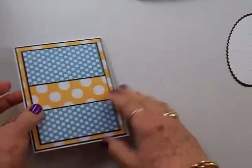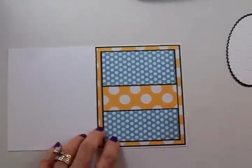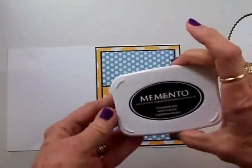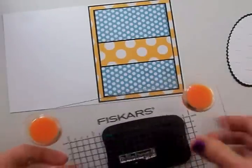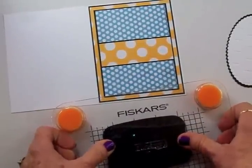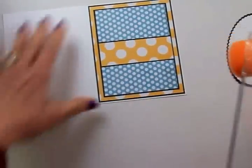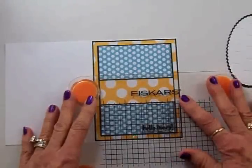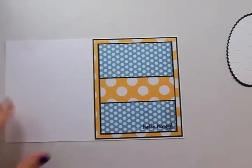Now we're going to set our ovals aside and bring our card back over. I probably should have already stamped this blue mat before I put it together, but I think this will work out okay. I've already taken Hello Honey from the Going Buggy set and I've got it on my Fiskars stamp press. We'll be using some Memento Tuxedo Black ink and we're going to stamp Hello Honey right down here. I want to make sure I get this lined up just perfectly down here in this corner. There we go, perfect — I think that's a really cute sentiment for this card.